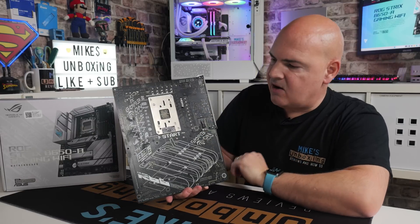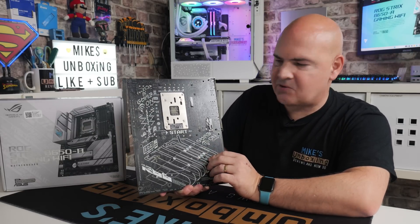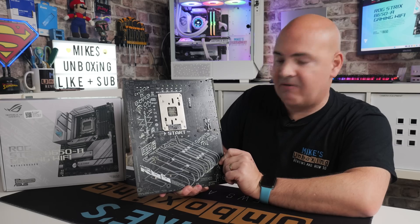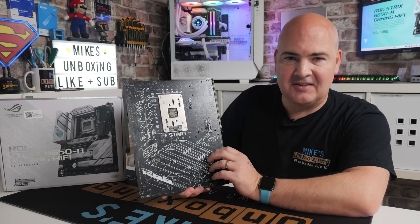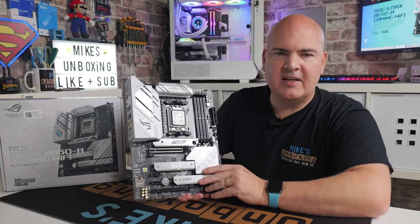On the back of the board, not a lot to speak of, although it has got some interesting silkscreen printing on there. Not that you're ever going to see it, but there's a nice attention to detail, as you normally find with these Asus ROG Strix boards.